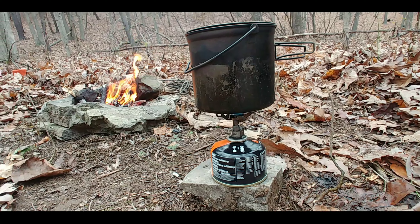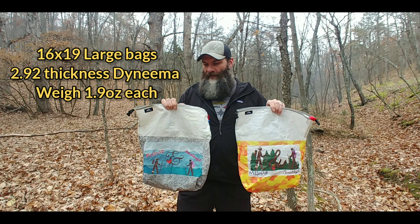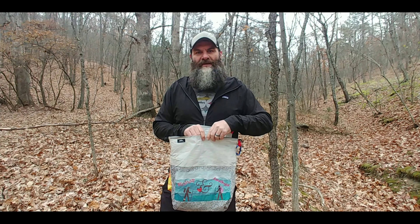We ordered our food bags through Hilltop Packs because you can do a custom logo. Amethyst created both of these bags and we ultimately chose this one to be our channel logo.